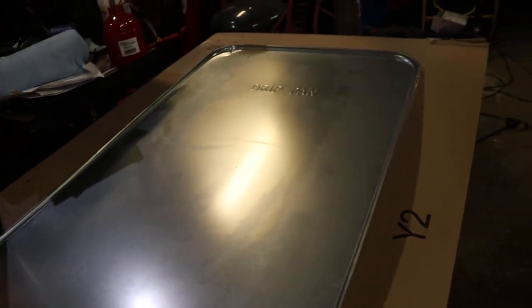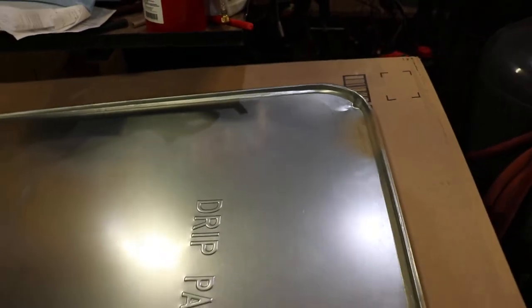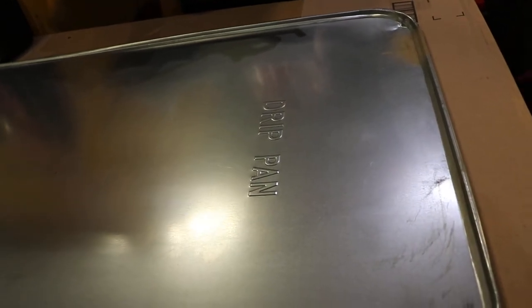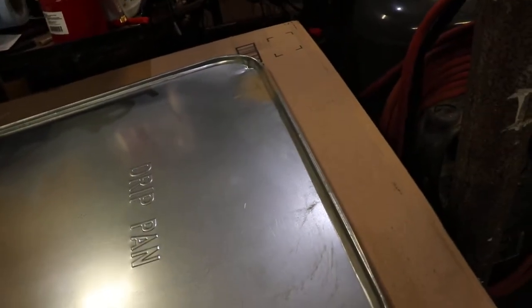Some people might buy these for arts and crafts, but even though it came in a gigantic box that could have held like 50 of these things, it came pre-dented before they put it in the box. And it's got 'drip pan' written on it, so if you're going to try and make this a chalkboard or something, your chalkboard is going to say 'drip pan' on it. But that's okay.